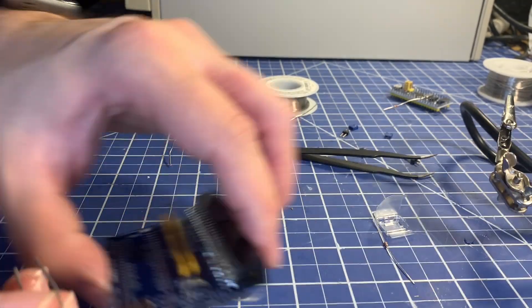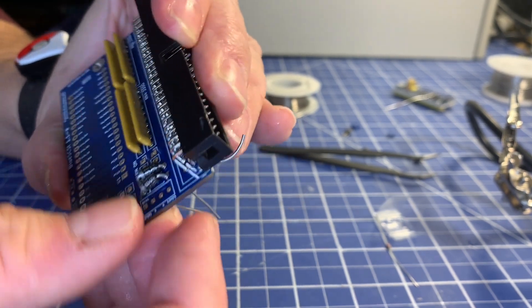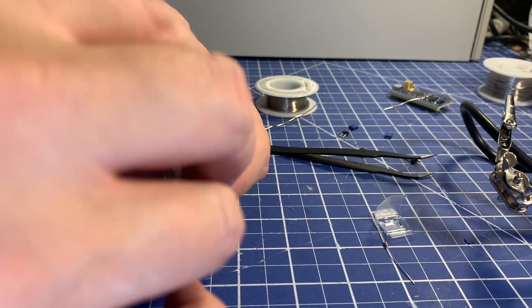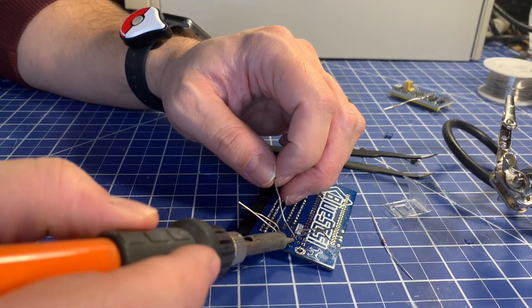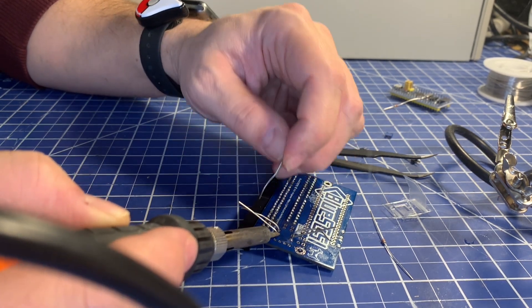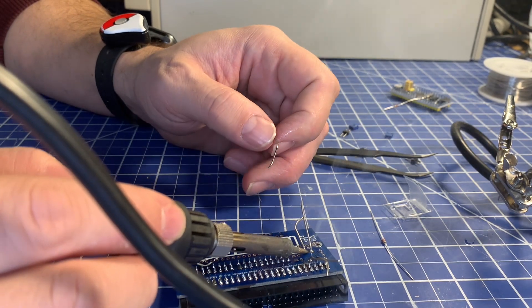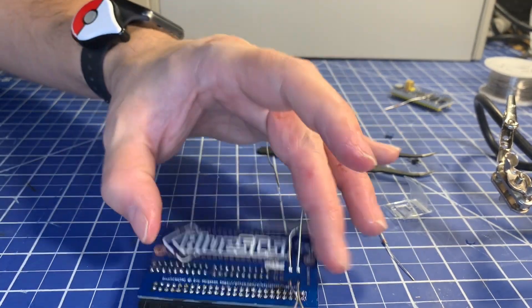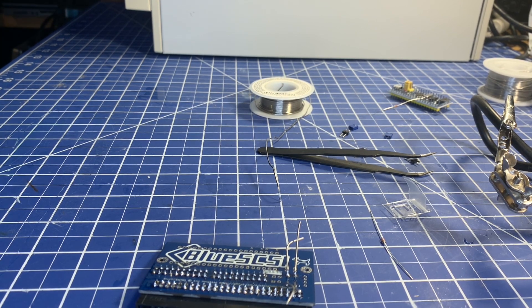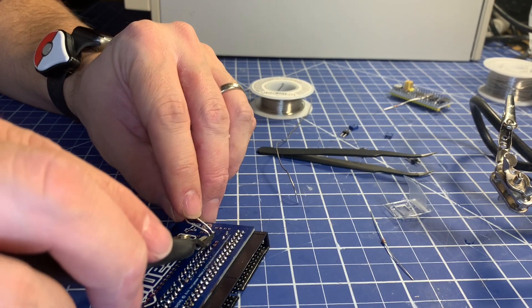We'll get the second diode in — bend the leads again, make sure the polarity is correct, put it into the two holes here. Bend the leads so they don't fall out, and now we can solder those on. There should still be plenty of flux lying around so we're good. With those soldered I can cut the legs off — let me get my side cutters. These are quite thick leads for whatever reason, but it shouldn't cause any problems.